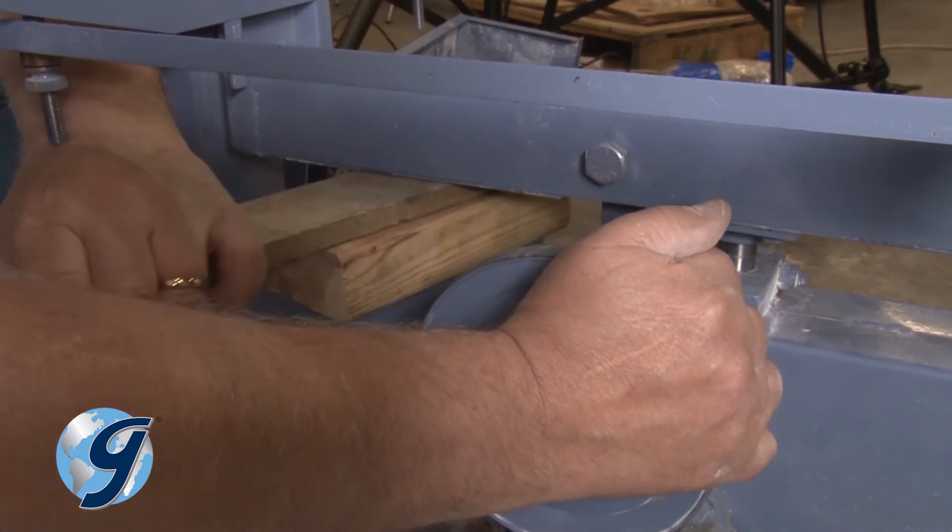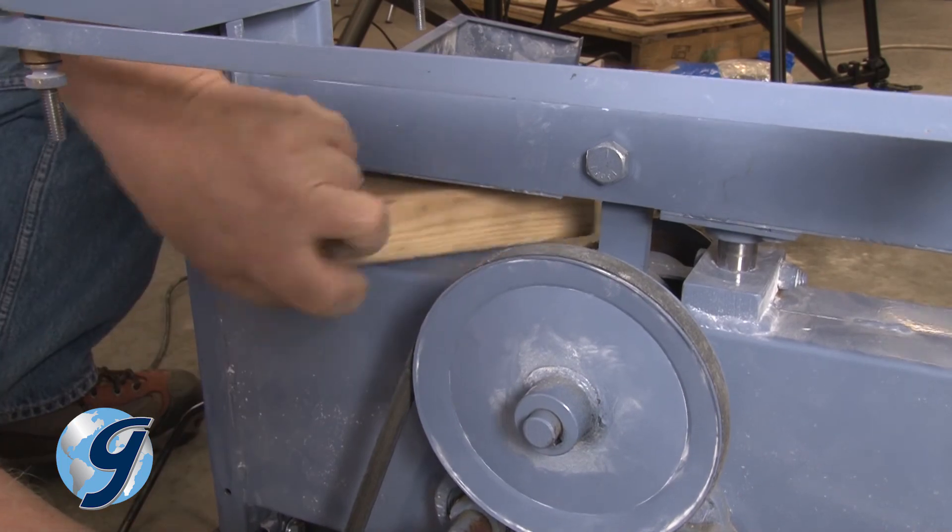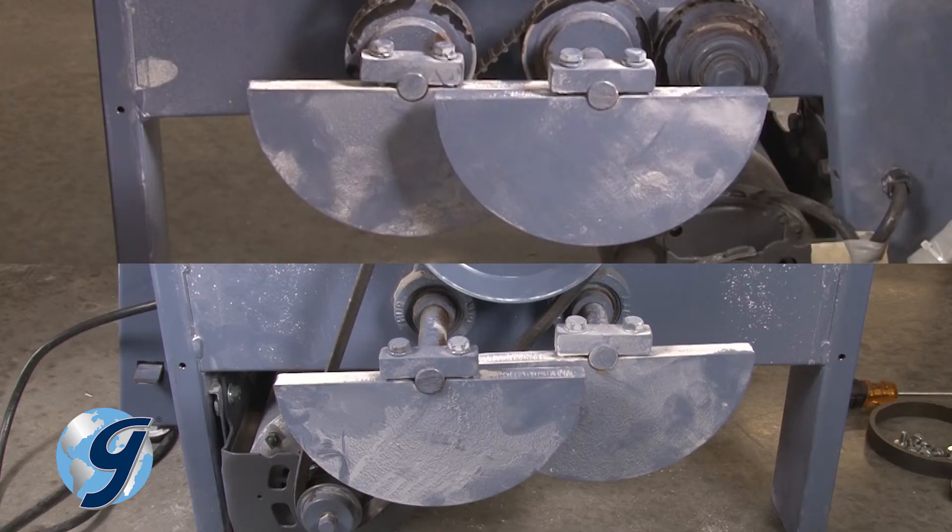Next, remove the wedging device. Now make sure that all four counterweights are at their lowest position, flat side equally up, while the connecting rod is at its highest position.